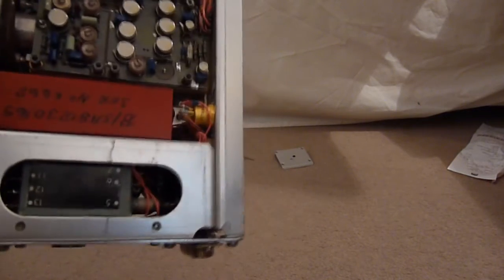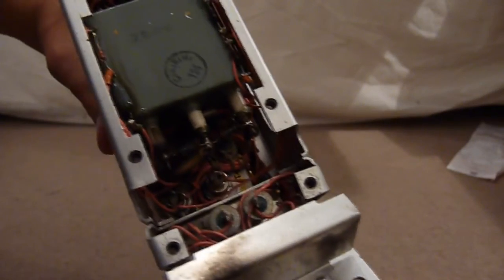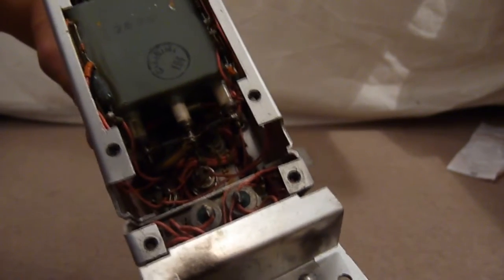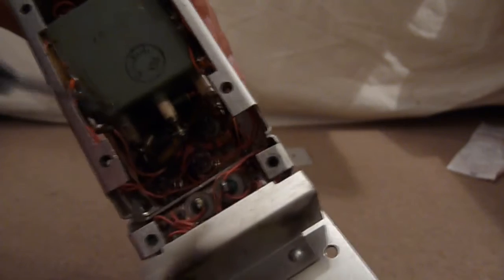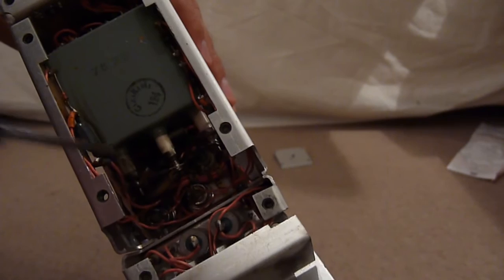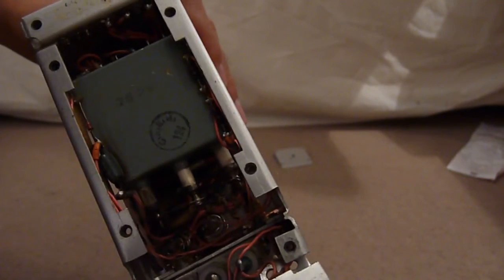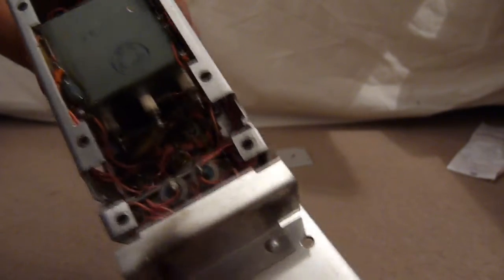Now let's look at the HV section. This is our HV inverter — a flyback transformer if you will. It has three outputs with ceramic spacers, and one of them is quite badly marked with arcing. So we instantly know why this unit was decommissioned — that output arced where it should not have. Other than that there's no real damage.